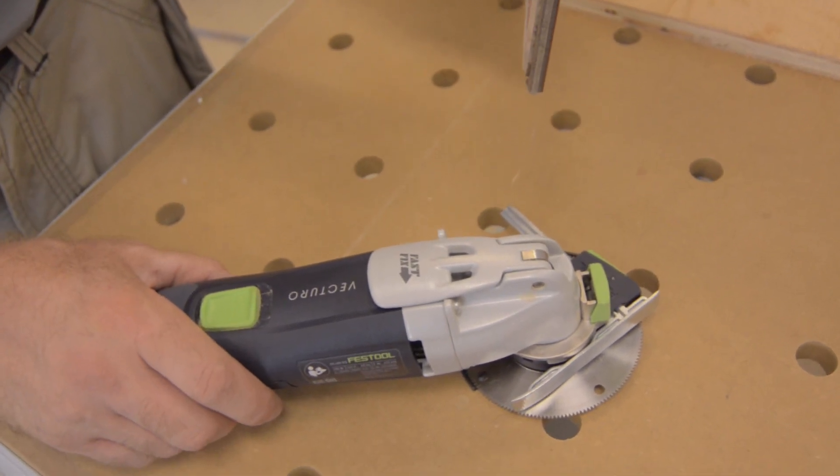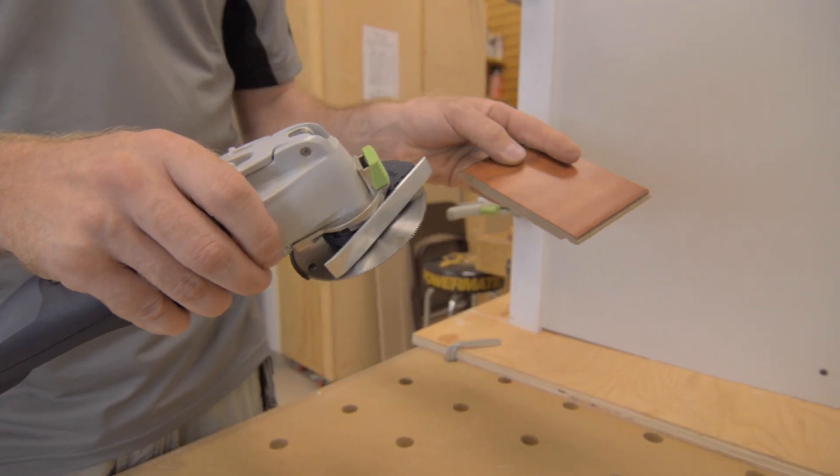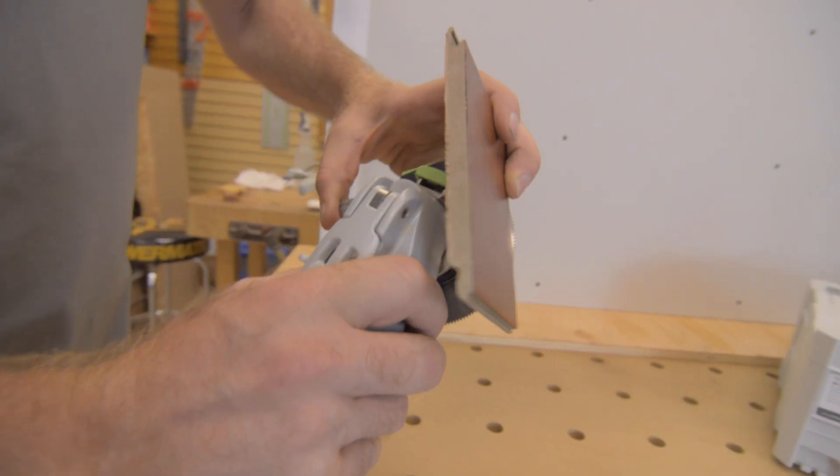The depth stop with the shoe is great for cutting thin or any material of flooring if you want to cut it flush with the wall.